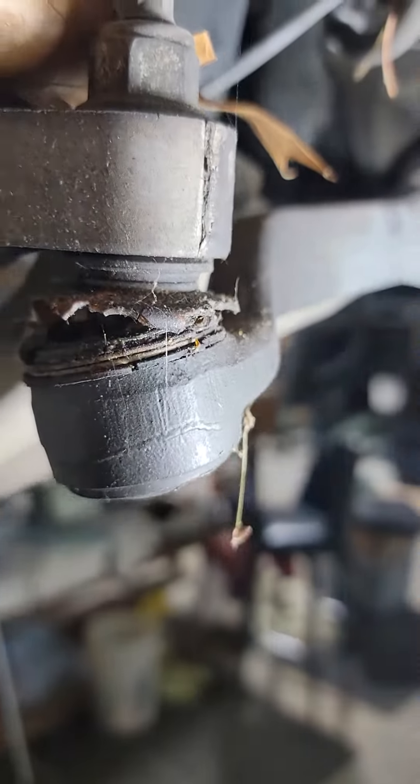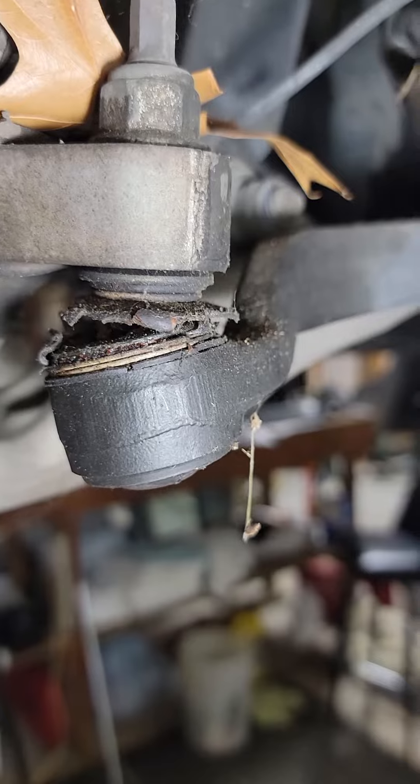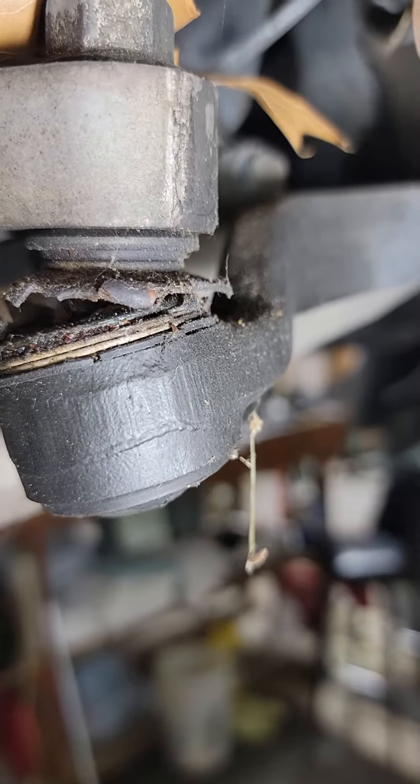And the steering link here — this is not looking so good. Better shot there. Yeah, that's not looking too good.